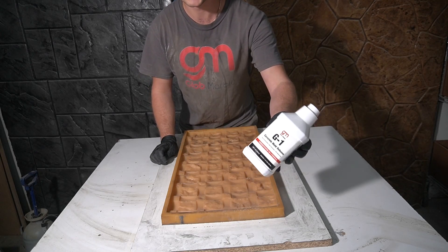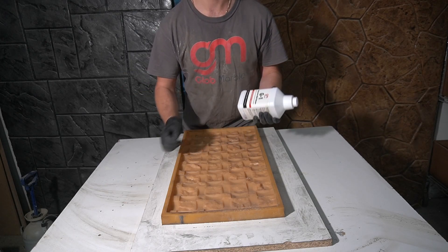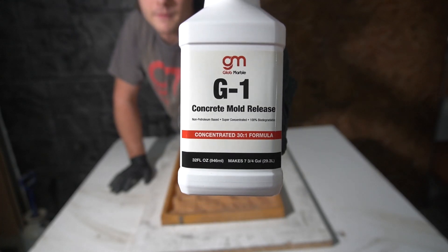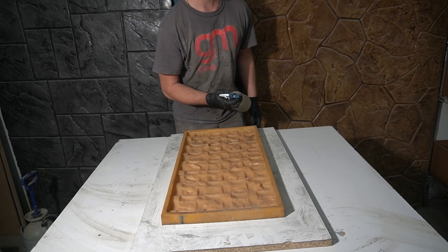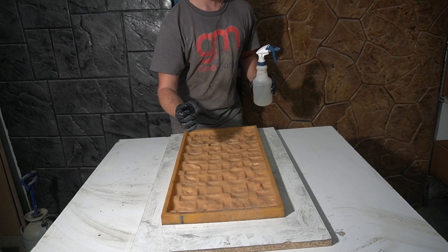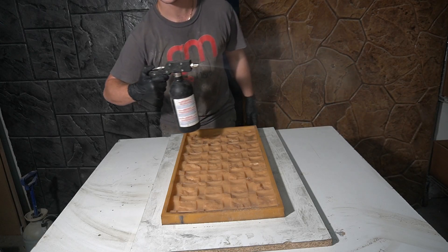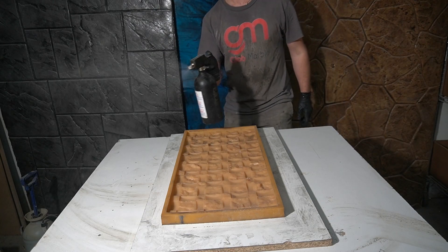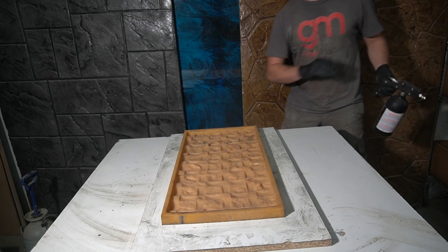Our product for this is G1, which is concentrated, meaning it's gonna last a very long time and it's cheaper than most competitor prices. The dilution rate is 30 parts water to one part G1. You could use it in a regular sprayer but you'll end up losing a lot more of the release agent because the particles are too big — like water droplets. Instead I like using a non-aerosol sprayer because it shoots a very fine mist and you do not need a lot to make the release work. So I'll just go in one pass, and that's it.